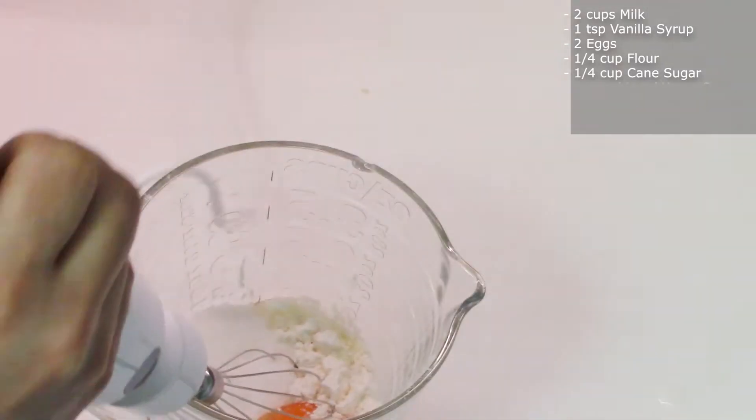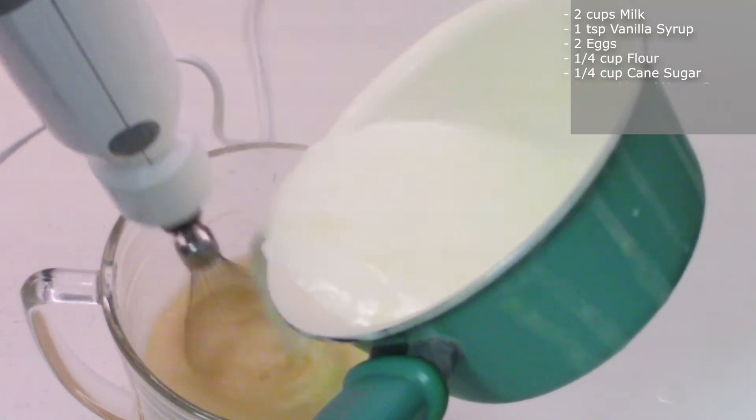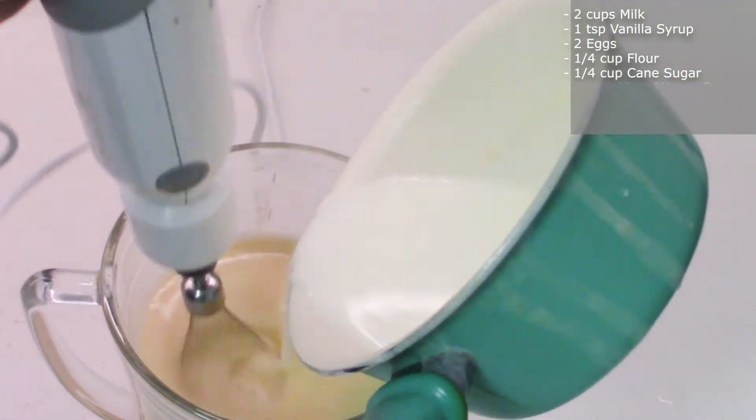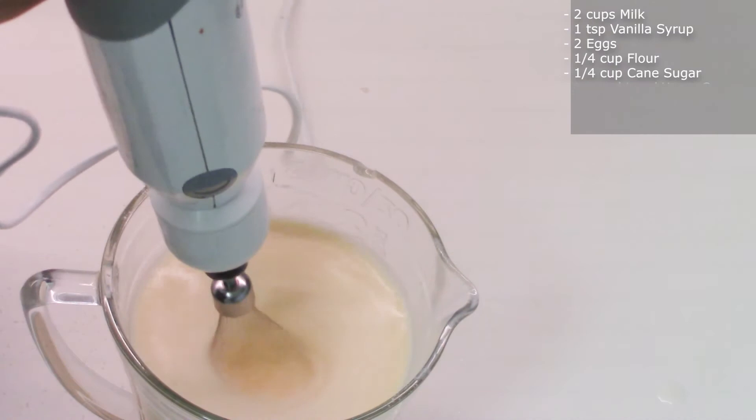While blending on a lower speed, add gradually the boiled milk. This is essential for the pudding to be smooth. Now you can blend on high and it's ready.